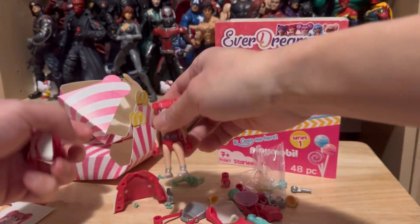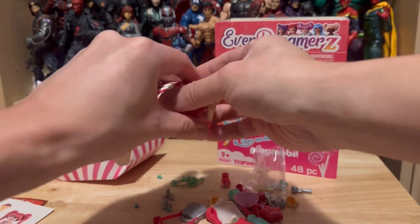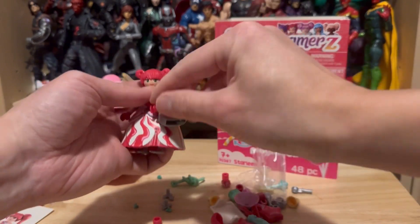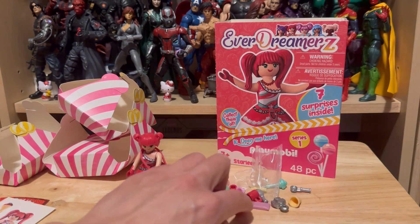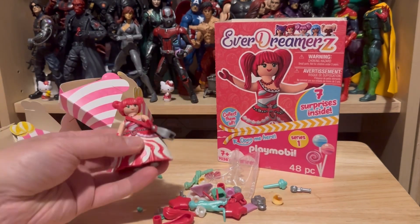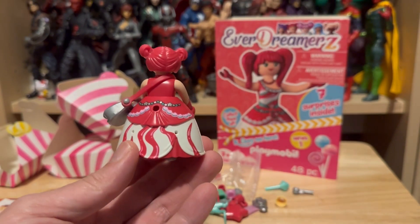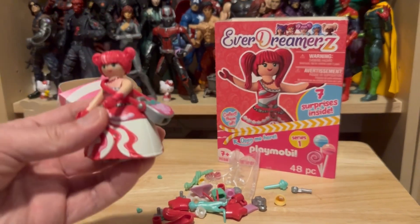Let me just quickly put the figure together. And there you have it — a lot of pieces that I'm going to have to figure out, but I'm pretty sure that this is the bracelet here. Let's take a look at the figure up close. Not bad, I like the detail — very nice. But for one figure, definitely this is quite pricey.